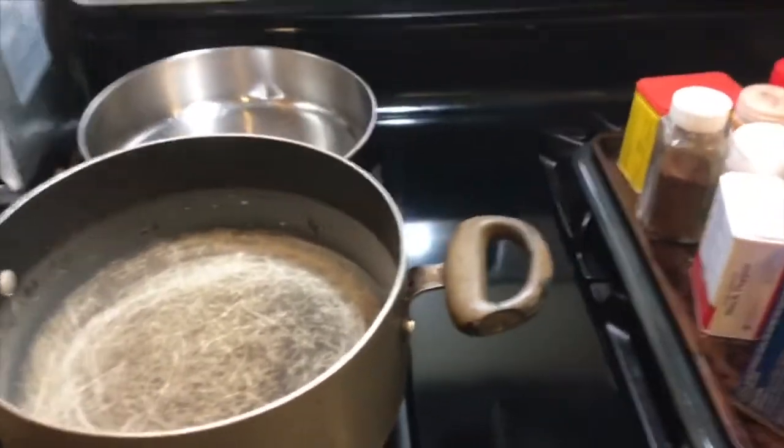Hey guys! Don't mind my hair, it's all over the place, but today I'm gonna show you how to cook a seafood boil.